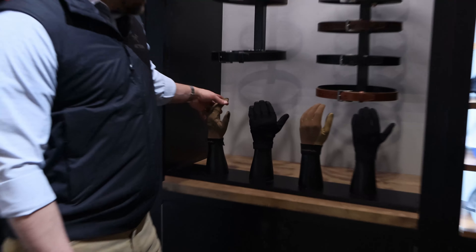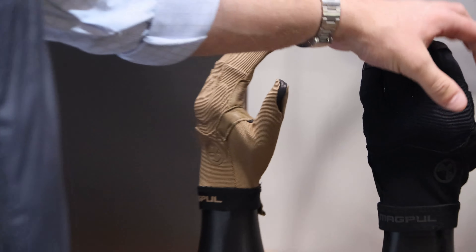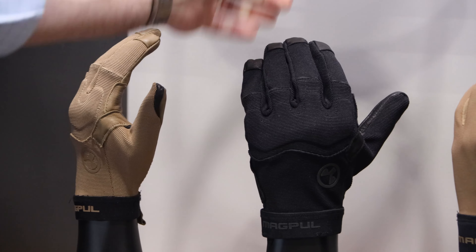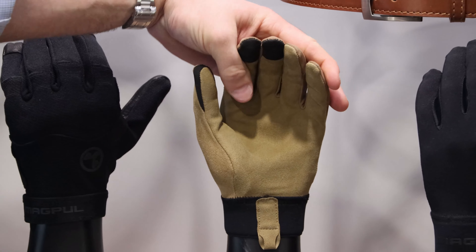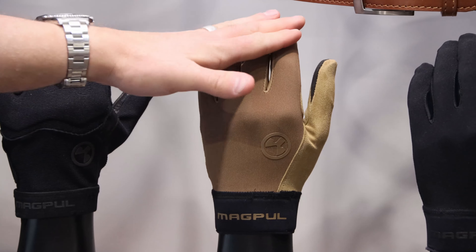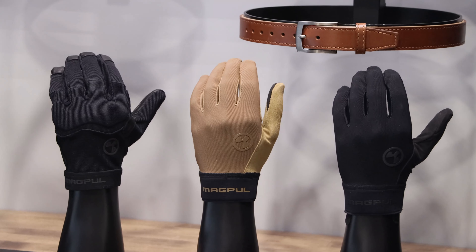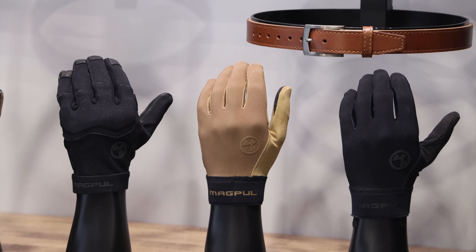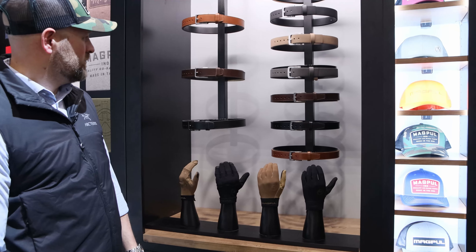We've revamped our glove line down to two gloves. One is a tougher, fully featured glove with a little more protection called the Patrol Glove. The other is a more lightly featured one with a single layer palm, all touchscreen compatible, available in black or tan — that's the Technical Glove. We cut the line down to two because together they address all the needs of our glove users. Available anywhere Magpul accessories are sold.